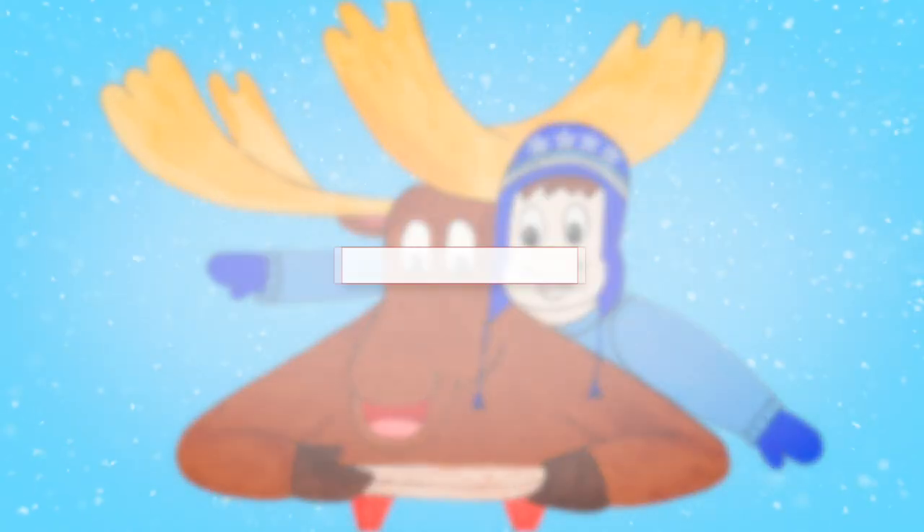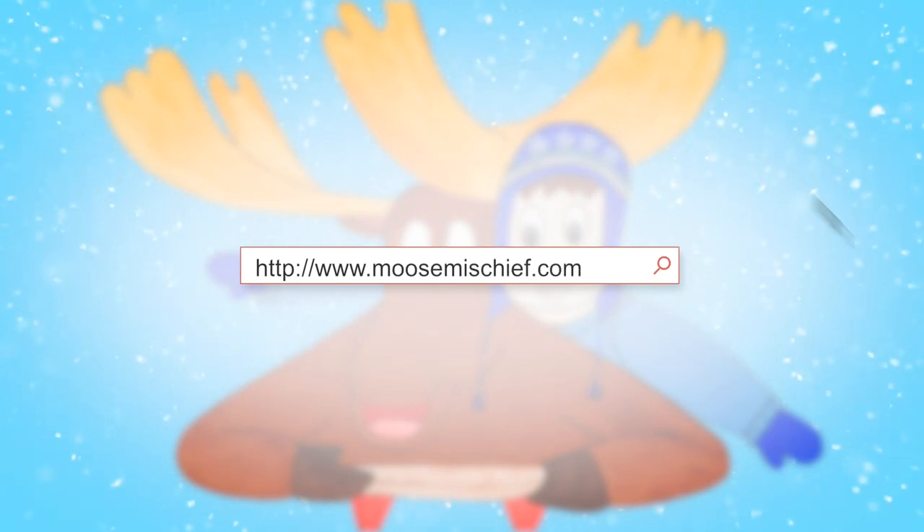You will also need to go to my website moosemischief.com and print off the otter template.